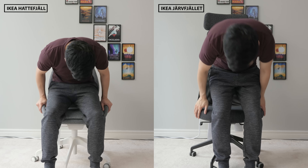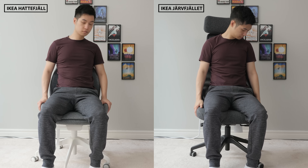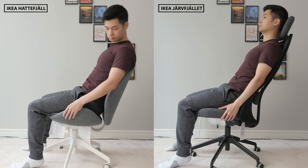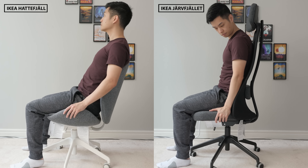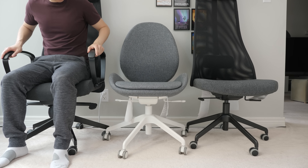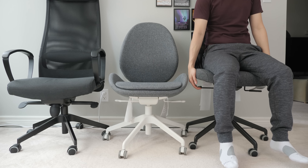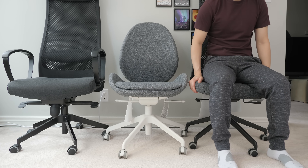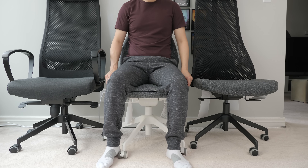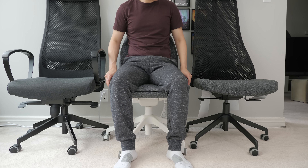IKEA has also decided to remove the recline tension knob that lets you adjust how stiff or loose the recline is. Now it's supposed to dynamically adjust the tension based on your weight, but I really don't like this change and wish they just kept it manually adjustable, because sometimes I prefer it stiffer or looser. All the chairs are height adjustable, but for shorter people the Marcus and Jarfellet are still slightly high even at the lowest setting, whereas the Haddafield is just a bit lower, making planting my feet on the floor a little more comfortable.